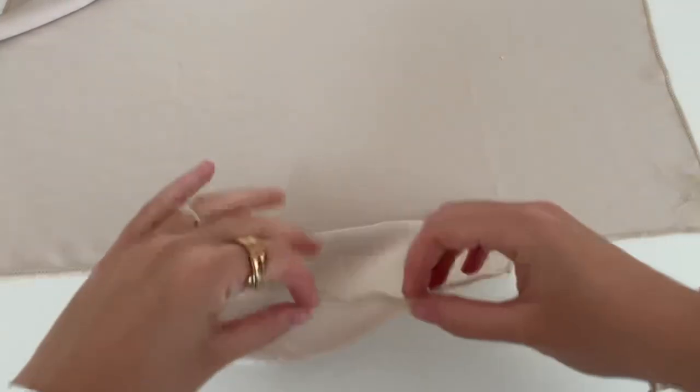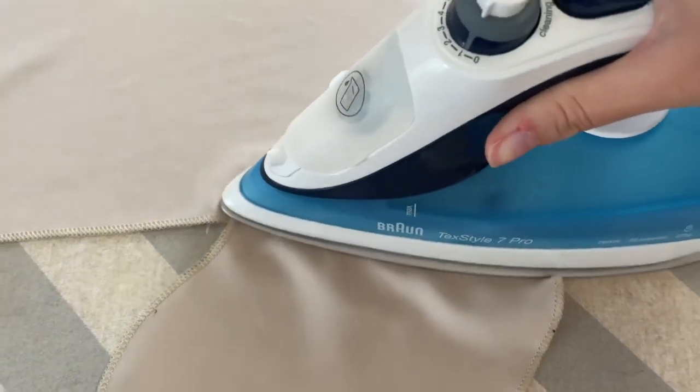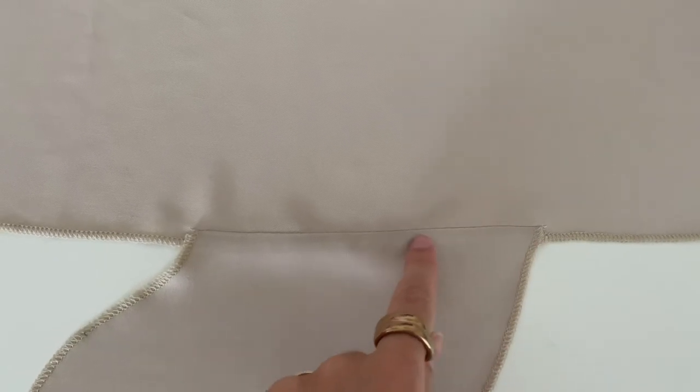Now fold the pocket to the other side and give it a good press. And now make a top stitch there.